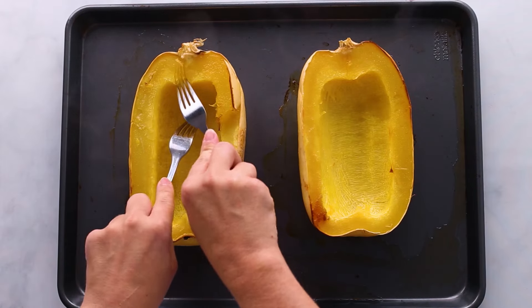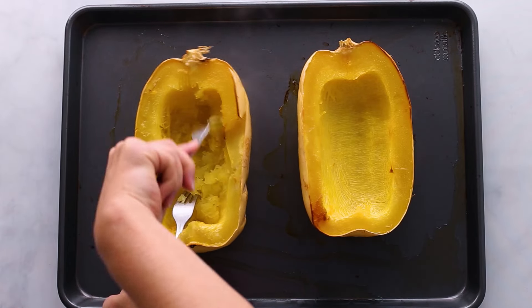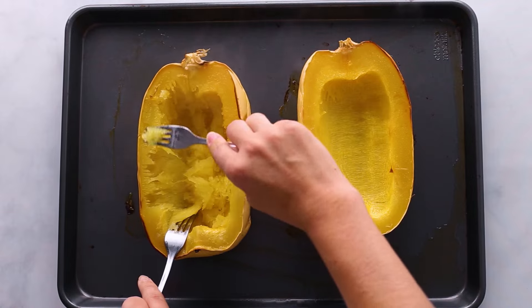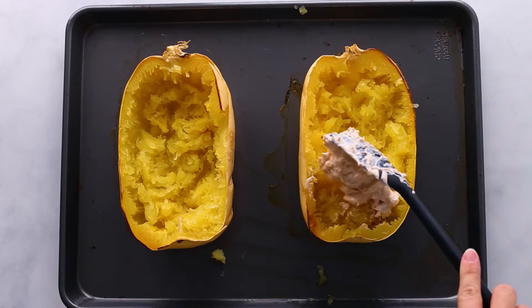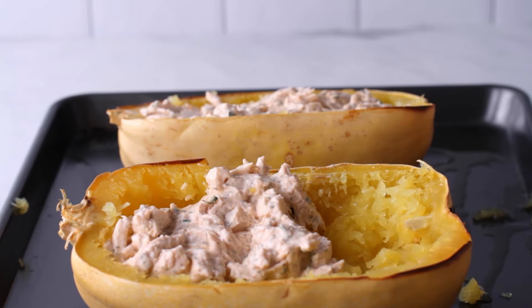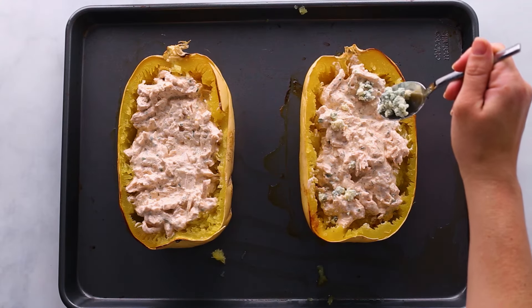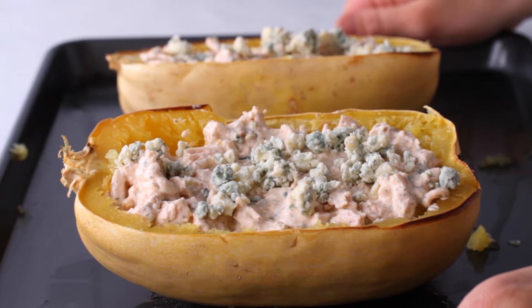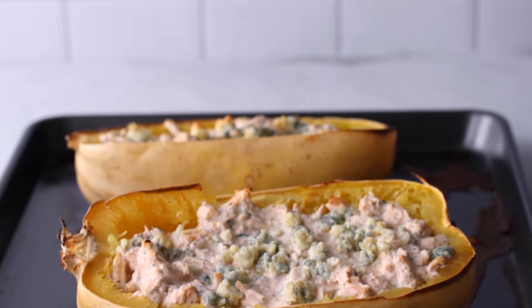Now it's time to stuff our squash. It's cooked and softened — all you have to do is take two forks and start to shred the squash into spaghetti. You can see how the innards actually turn into thin spaghetti strands. It's nature's spaghetti! Once it's all shredded, evenly divide the chicken mixture between the two halves. Since we're making a buffalo chicken stuffed spaghetti squash, top these with four tablespoons of crumbled blue cheese. Then put it back in the oven for another five to ten minutes, just to warm up the chicken mixture and melt the blue cheese just a tad.